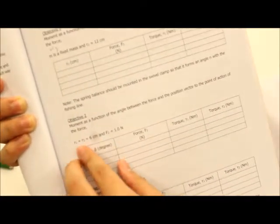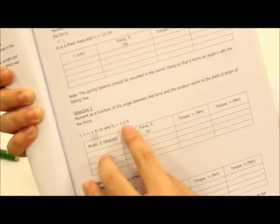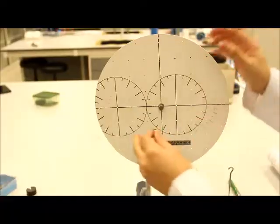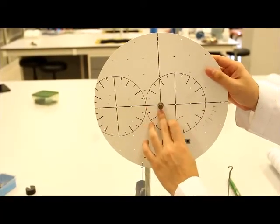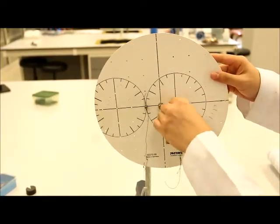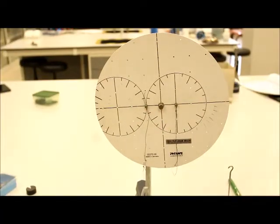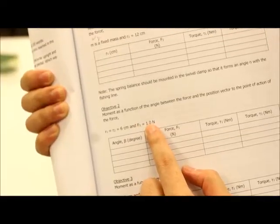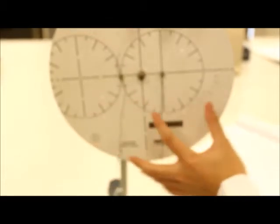So now R1 and R2 are equal to 3 cm, and F2 is equal to 1 N. Go back to the moment disc — R1 is at 3 cm, which is the first pin from the pivot. R2 is also at 3 cm on the other side. We've already fulfilled the first condition: R1 and R2 equal 3 cm. Now, F2 is equal to 1 N. Remember, this side is your R2 and F2, and the other side is your R1 and F1.